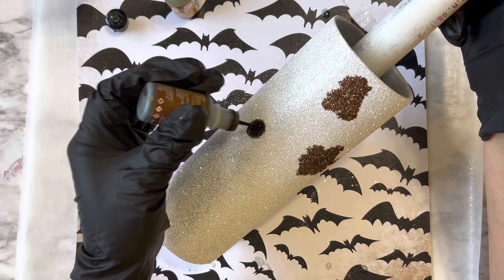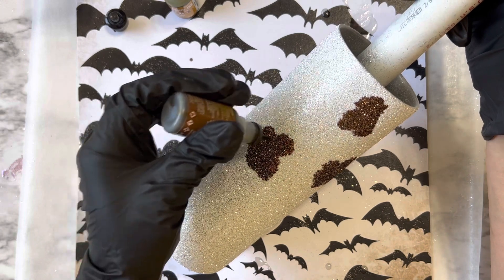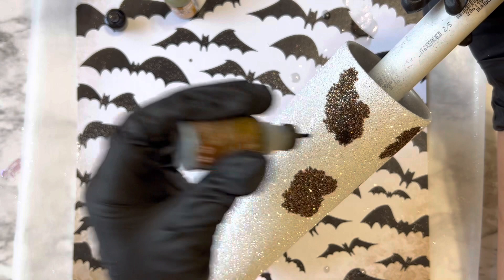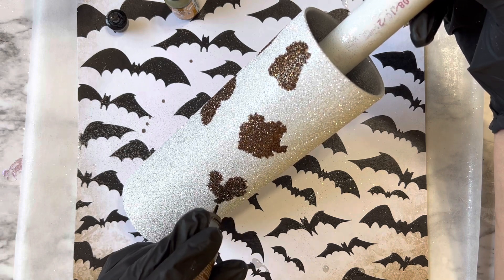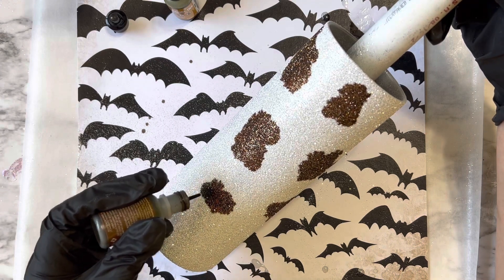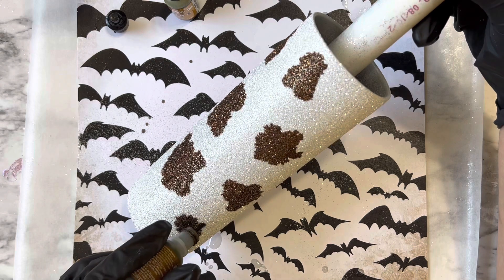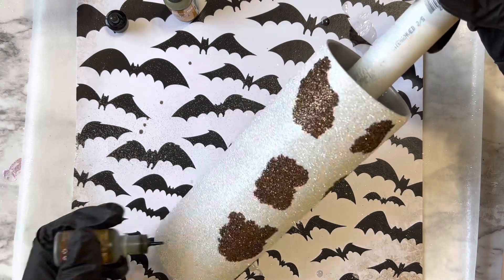For the cow print ink, you want to pull up a picture so you can gauge the pattern of a cow hide or cow print, and then just start laying down your alcohol inks in a similar pattern. I'm basically just putting down different spots — I don't want my spots to be too circular or too similar in size or shape. I really want them to look very random and look like how a cow print would look, so looking at an image is very helpful for this part.